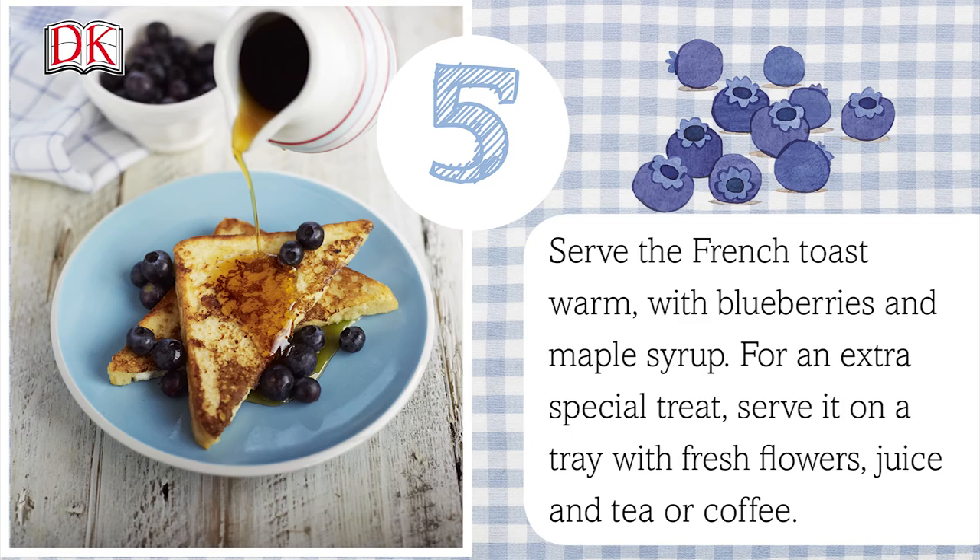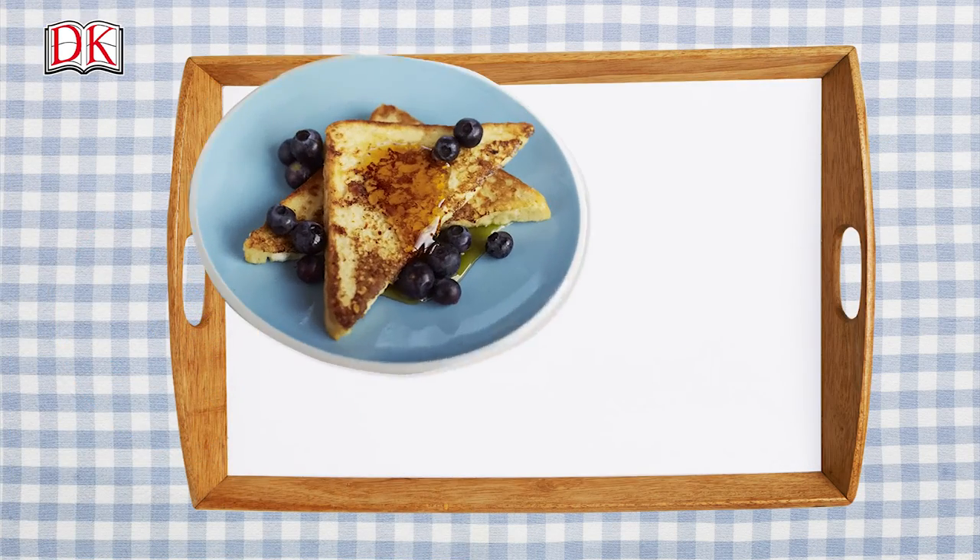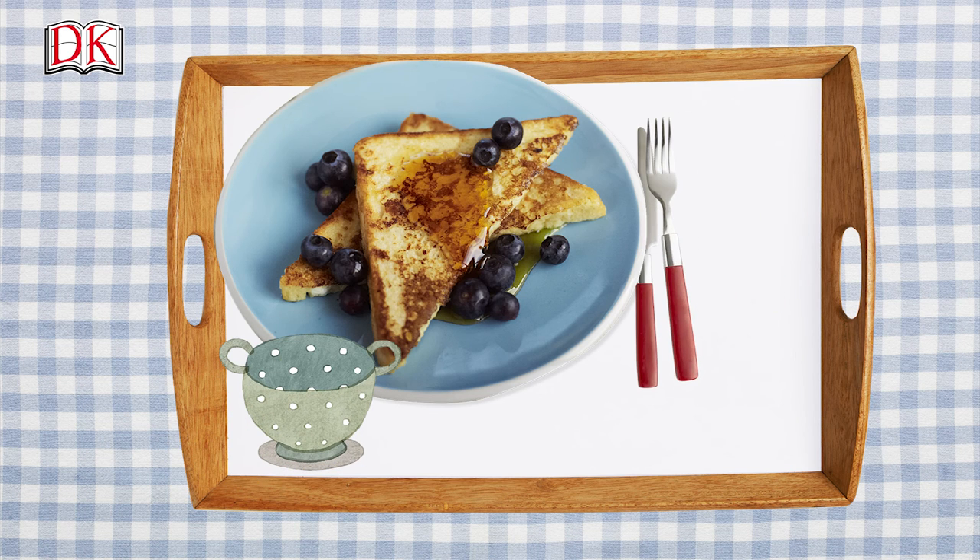For an extra special treat, serve it on a tray with fresh flowers, juice, and tea or coffee. Shh — don't wake them up yet!